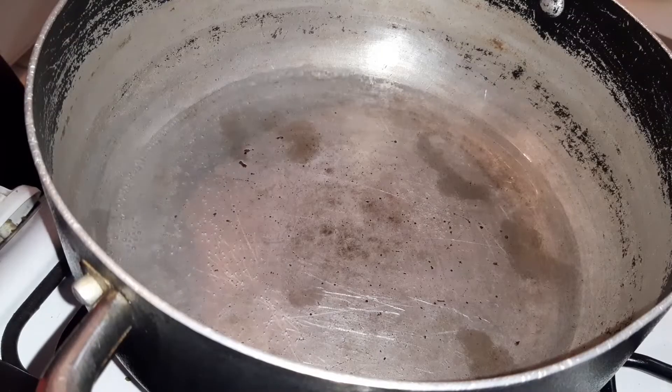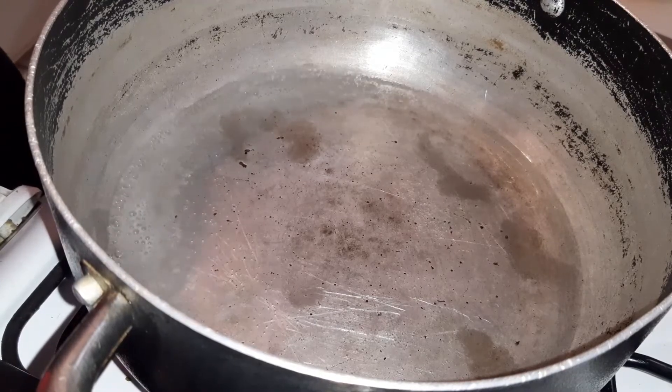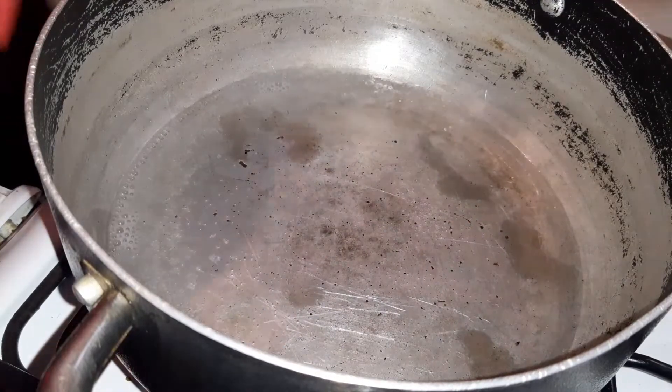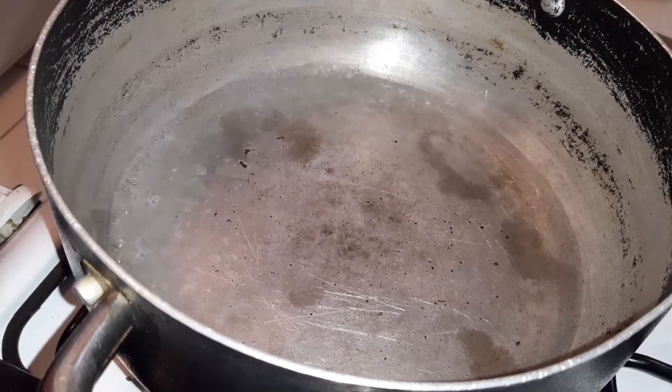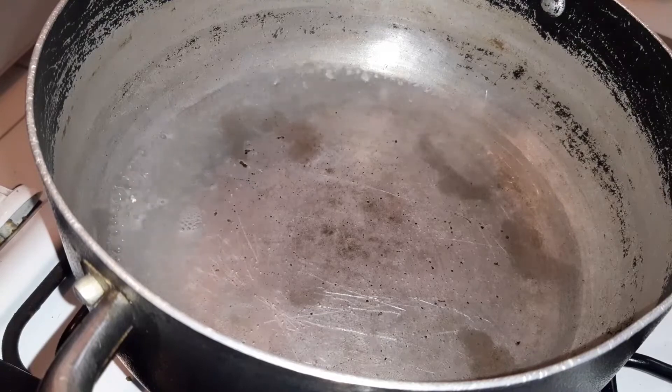So we're going to allow this water to boil a little — as you can see it's already hot and almost boiling. And what I'm going to do now is pour some white vinegar in the water, I'm pouring like a cup or so.